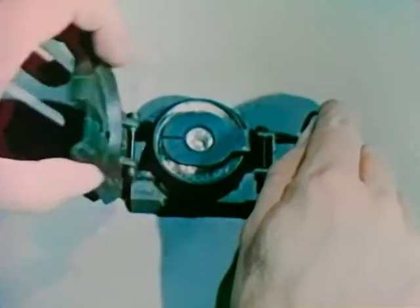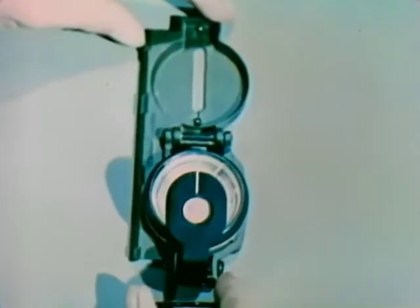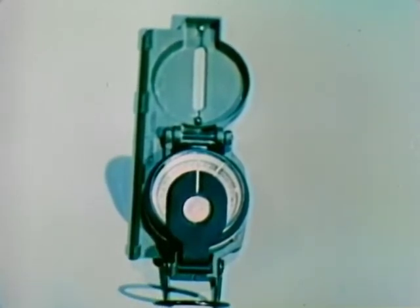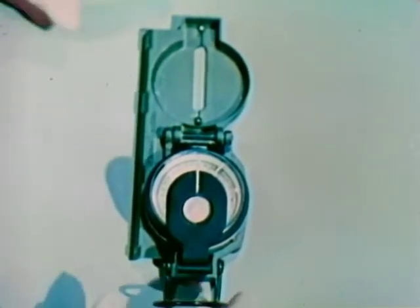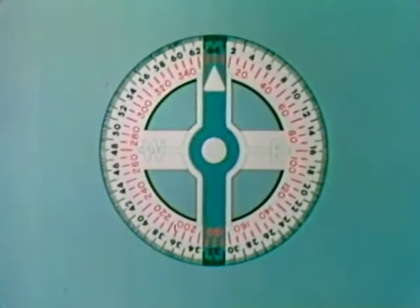There are several ways to orient a map, but one of the fastest and most accurate is with a compass. This is a lensatic compass, commonly issued for use in the field. It takes its name from the magnifying lens which is mounted in this arm. The most important features of this compass are, first, a sighting device consisting of this sighting slot and this sighting wire, and second, a free-floating dial indicator.